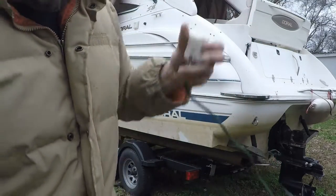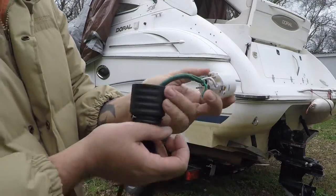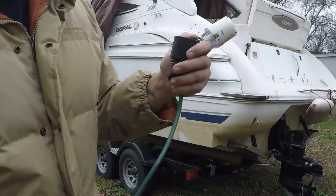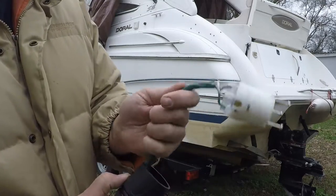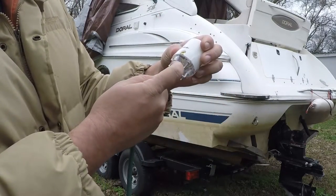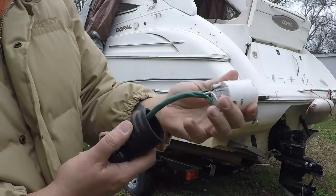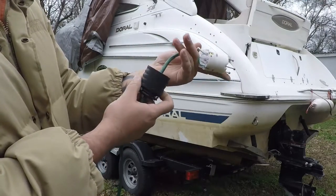And this is the plug. The 30 amp plug you buy from Lowe's is going to come in three pieces. When you take it out of the package, you're going to have three pieces: the rubber cap, then the hard plastic part, and then the inside part which will be white.